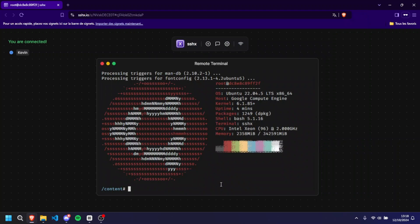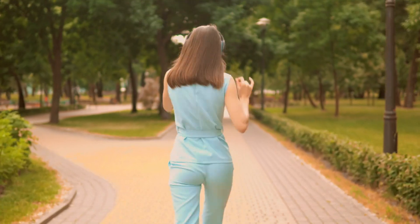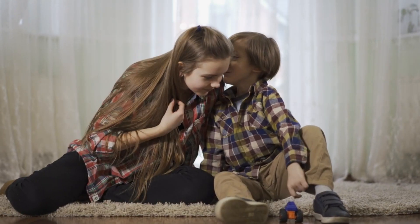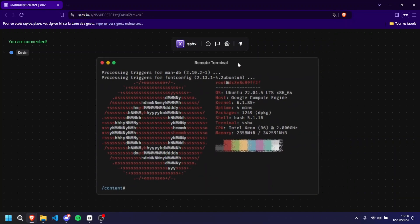This new VPS trick is going to change the VPS community for a long time and make things better for everyone. Today we're going to talk about a super cool way to get a free server with 96 cores, 340 gigabytes of usable RAM, and 220 gigabytes of disk space that works perfectly.